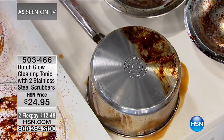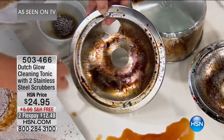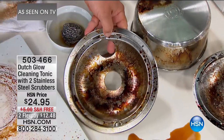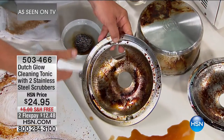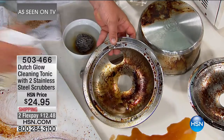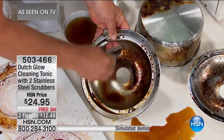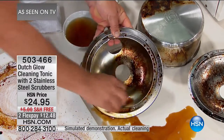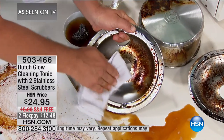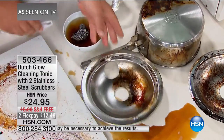Maybe you've got an electric stove with one of these little drip pans. Most people just throw them out — they only cost about six or eight dollars in the store — but why go replace them when you can use a little Dutch Glow? Why waste any money at all? You can do this in a matter of seconds right in your kitchen sink. Look at the difference — that's like brand new.